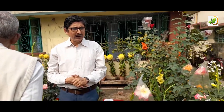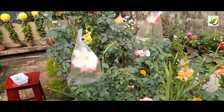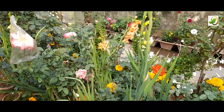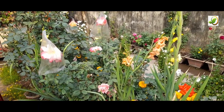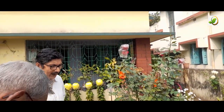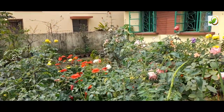Sir has already created more than 1500 plus varieties from seedlings so far. Next comes the preservation of the seed, which is very important. This preservation can be done in the room — we will cover that in the next part.